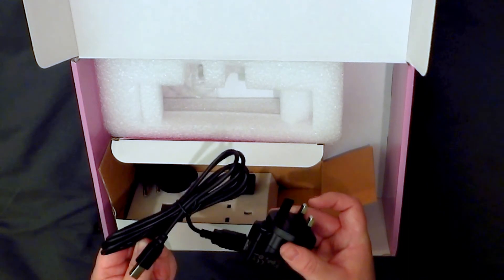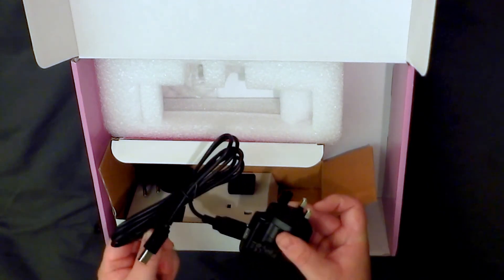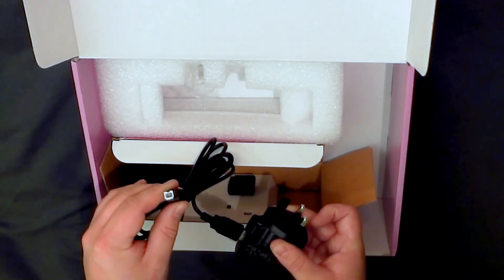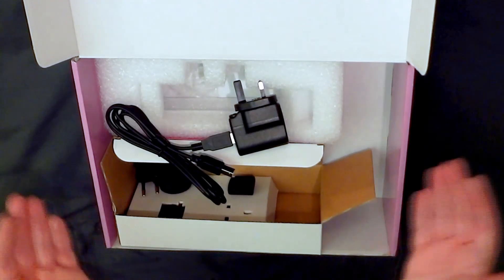So Stryfet can be powered from the mains — it isn't necessarily tied to a computer, even though it is powered through the USB socket.